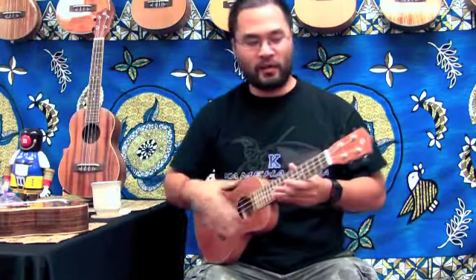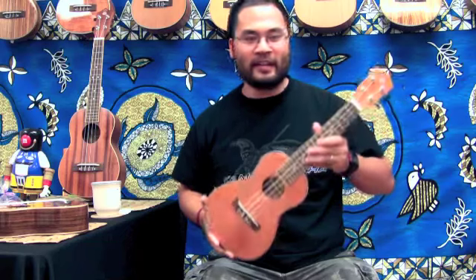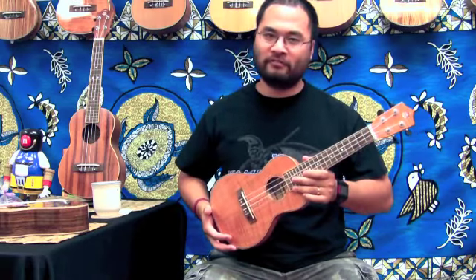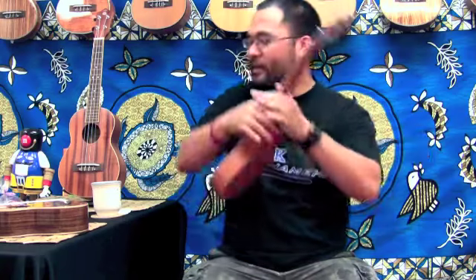If you want to compromise between the best of both worlds — a happy, bright, sunny ukulele with some warmth and richness — go with the concert ukulele, right in the middle. For me personally, when I learned ukulele, I learned on the concert ukulele — the right size for my body and profile. So there you have it: the three different sizes of the ukulele.